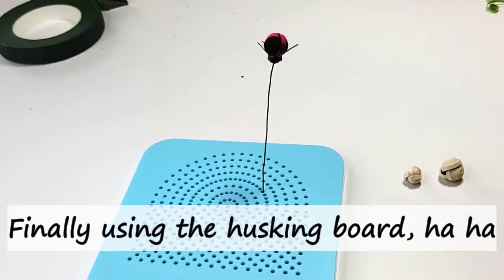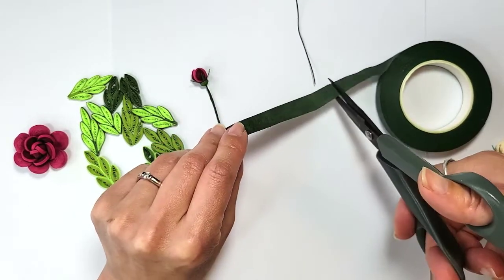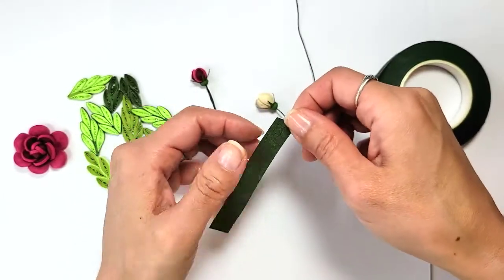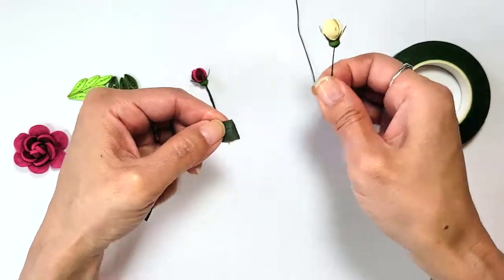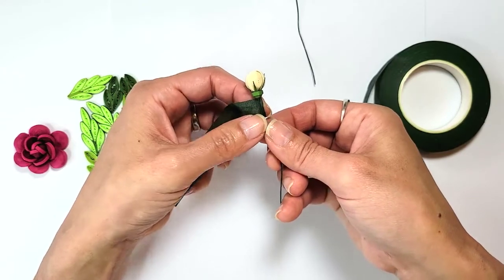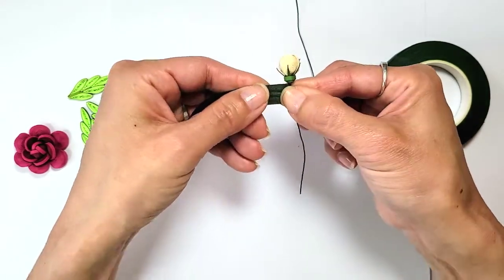Now we're going to cover the wire with floral tape. Basically just using your quilling rolling skills, stretch out the tape a little bit to get that stickiness going, put the wire at the edge of the tape, and then just use your thumb and roll it up. That's the easiest way I've found to get it started.